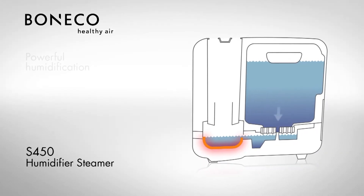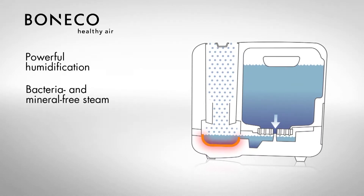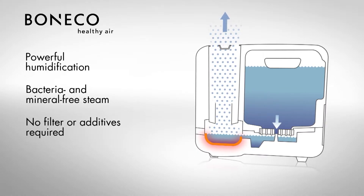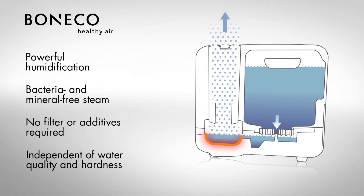The powerful S450 steam humidifier heats water to the boiling point. The generated steam is free of bacteria and minerals. Filter mats and water additives are not required. Independent of water quality and hardness, the steam humidifier guarantees the most hygienic air humidification.